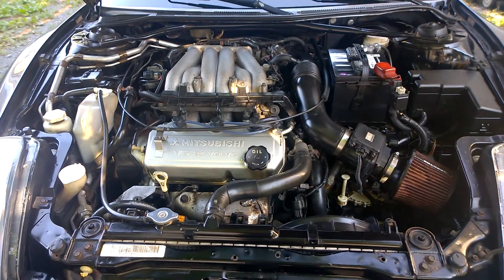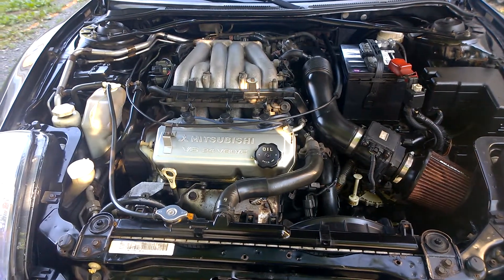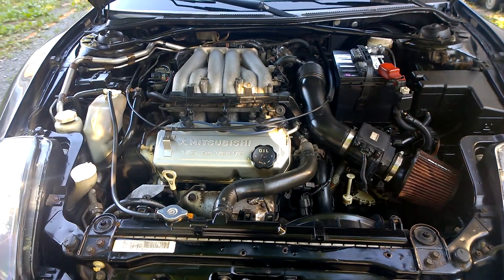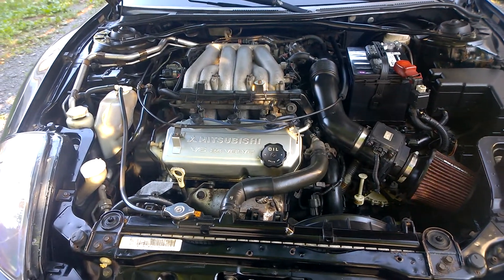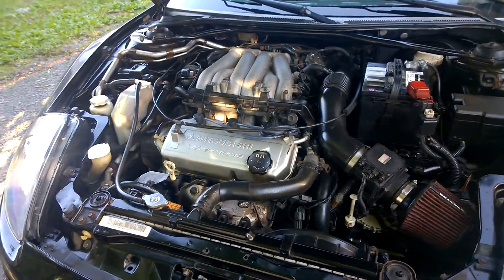I wanted to share a new trick that I learned for cleaning engine compartments — it works really well. First I'll show you the results, then I'll show you what I used. It took me about a half hour to do the whole compartment, and obviously it wasn't filthy when I started out.